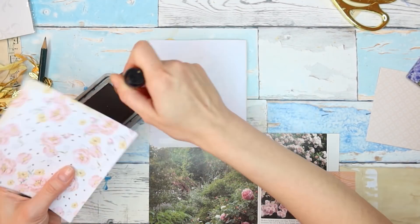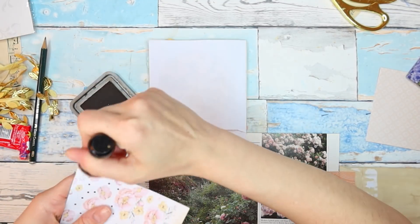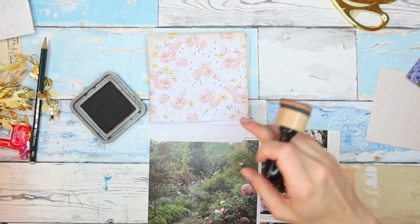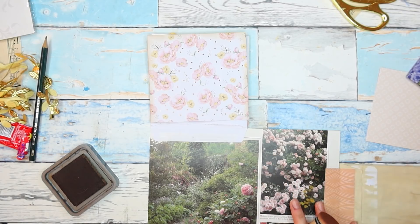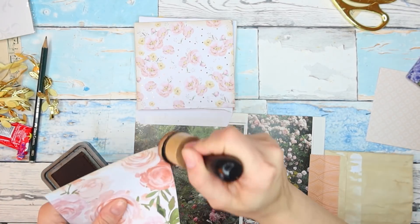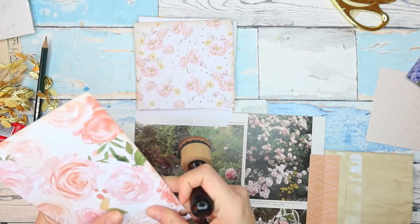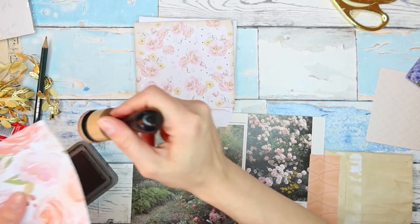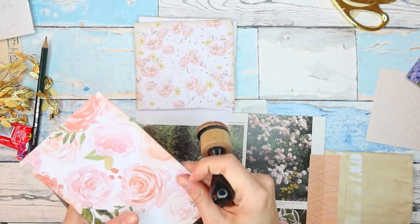So I'm going to ink the edges here to make it look a little more vintage. I'm not going to ink the bottom edge because we are going to cover it up anyway. I think I'll use double-sided tape for this. So yeah, I'll film this video, then make some lunch and have it, and then take a nap.